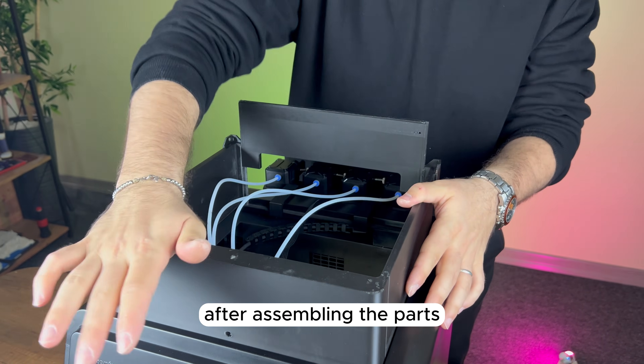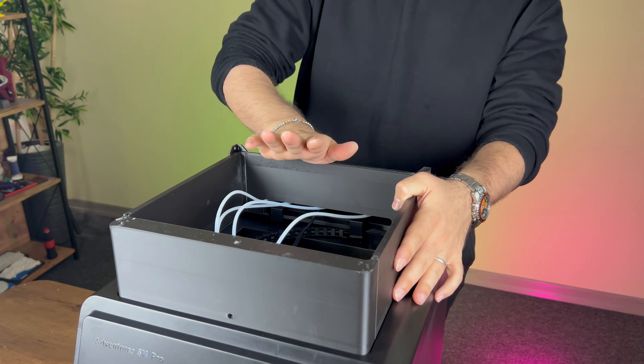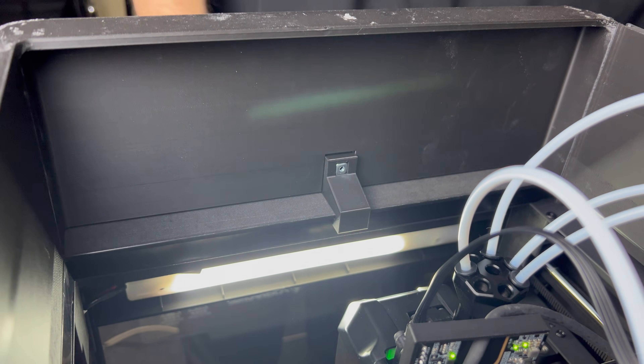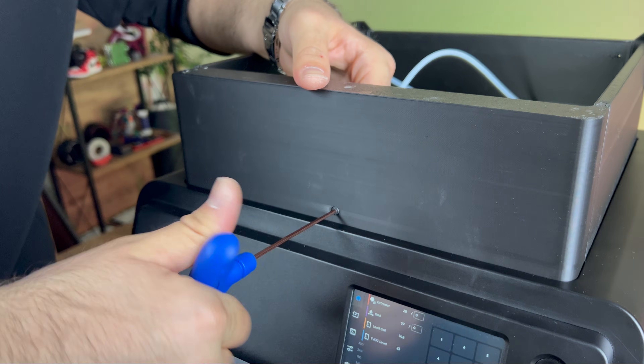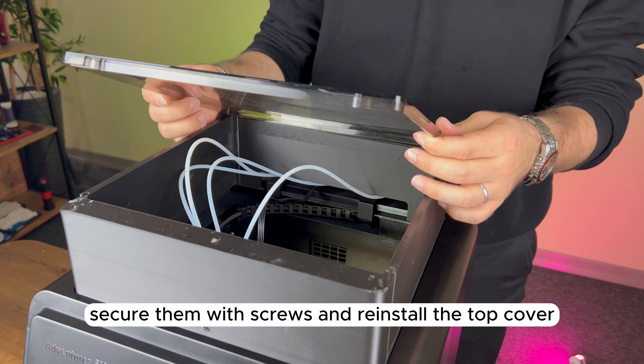After assembling the support parts, we place them on the printer, secure them with screws, and reinstall the top cover.